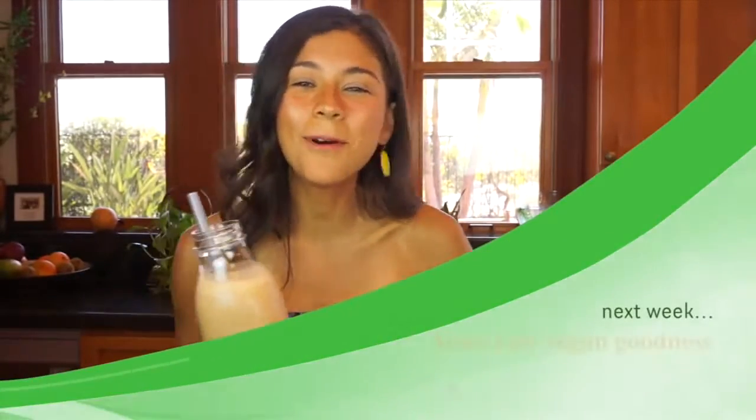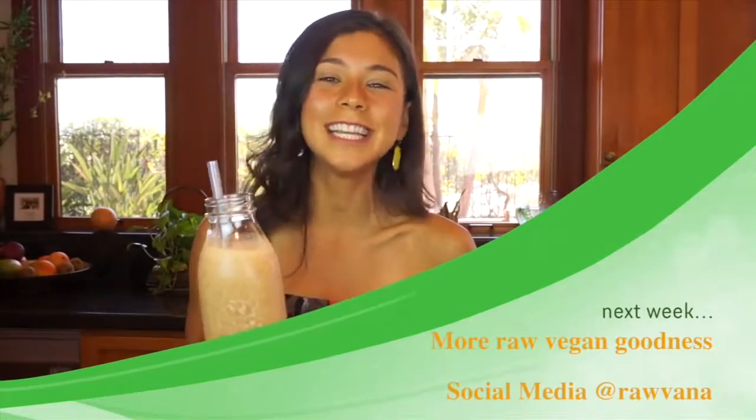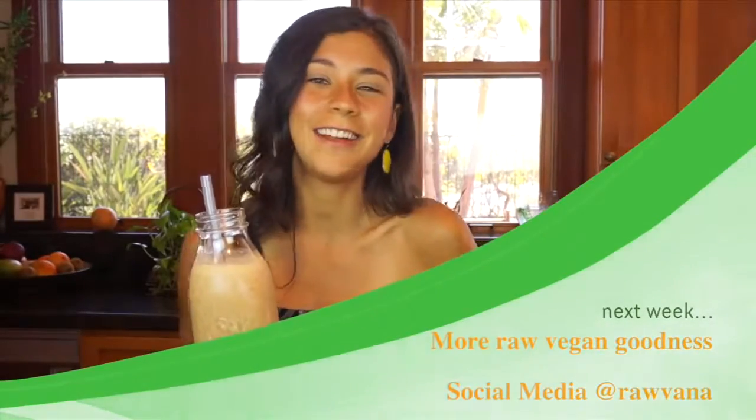I really hope you guys try it. Don't forget to give my video a like and just enjoy it. Really enjoy it and put your comments below if you like it. Don't forget that I'm on Facebook and Instagram inspiring you every single day to eat more raw fruits and vegetables and lead a healthier lifestyle. I love you all and I'll see you guys later! Bye!